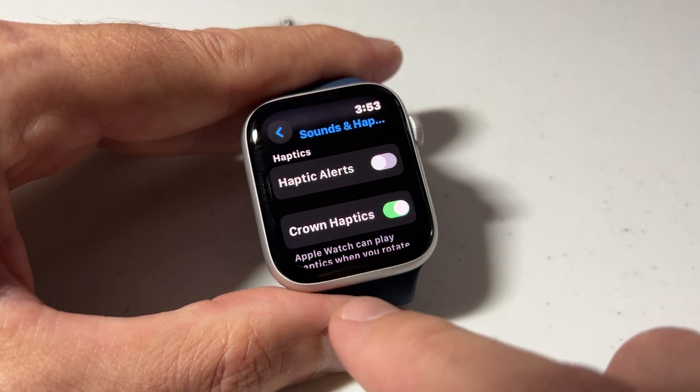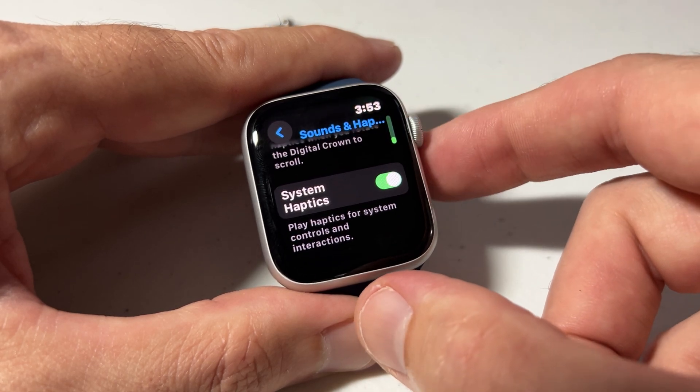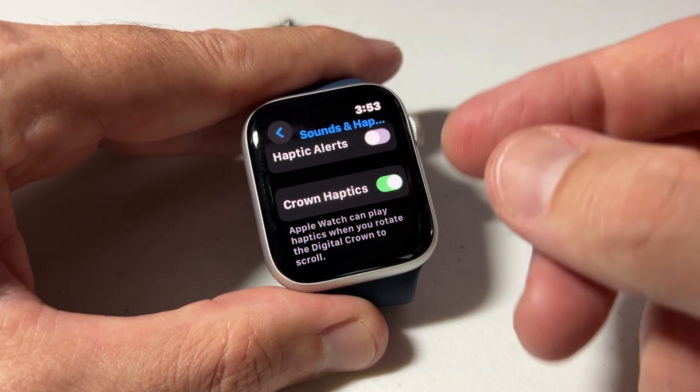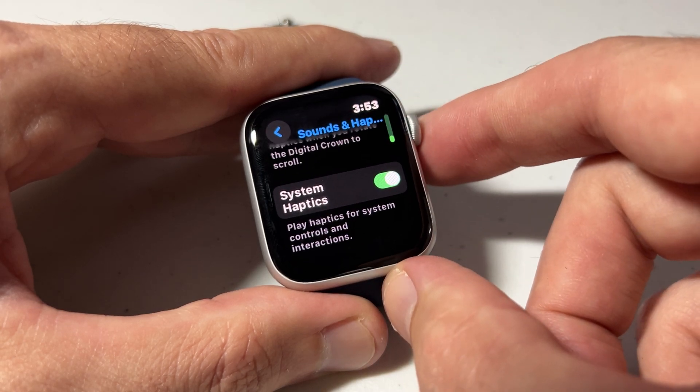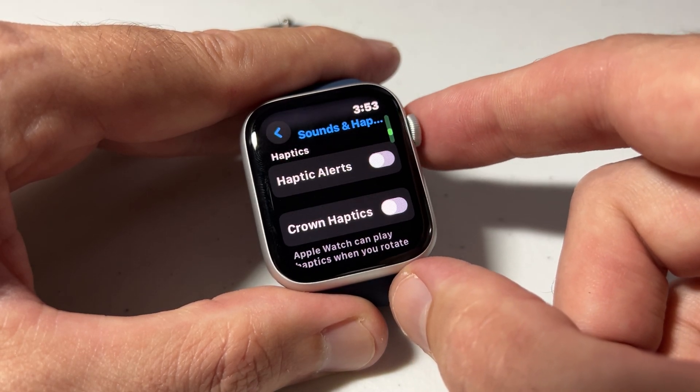You'll also see an option for Crown Haptics — that's what I was talking about earlier. If I turn my crown, I can feel a little vibrate. If you turn that off and now turn your crown, it'll be smooth without the vibration.